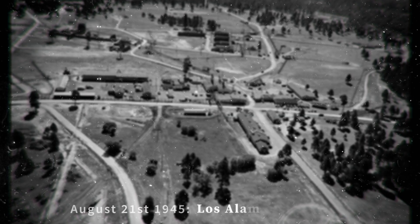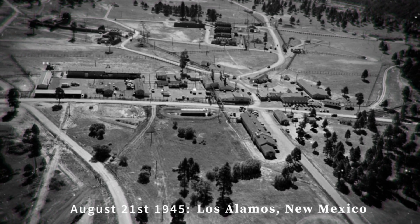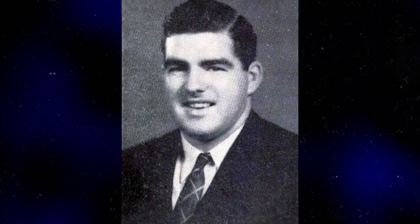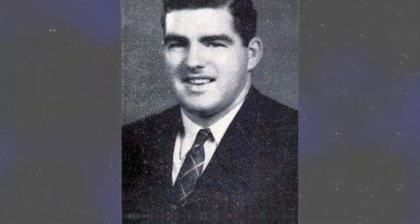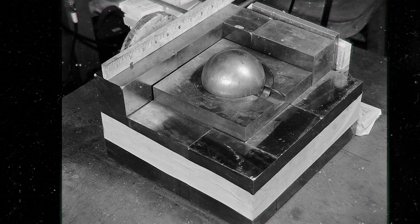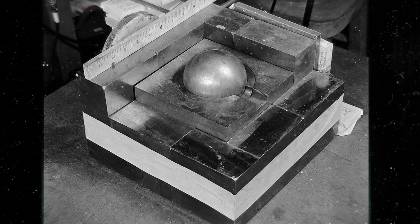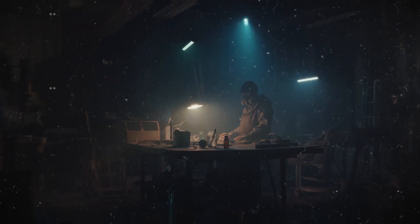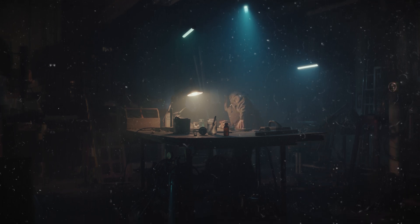On August 21st 1945, just two days after Rupert was scheduled to be dropped on a Japanese city, it would claim its first life. Harry Daglian was manually building a neutron reflector around the plutonium core, placing 4.4kg tungsten carbide bricks incrementally. Previously that day, two experiments had been conducted which were very similar but slightly modified. The fatal experiment was scheduled for the next morning. However, instead of waiting, Daglian had decided to start the experiment at 9:55pm.